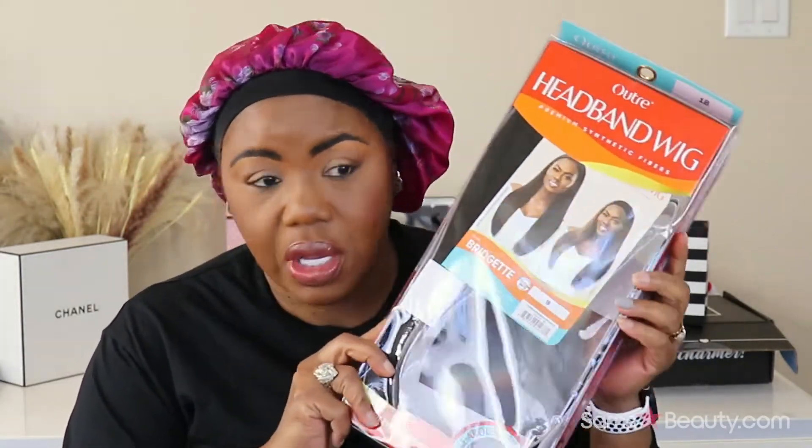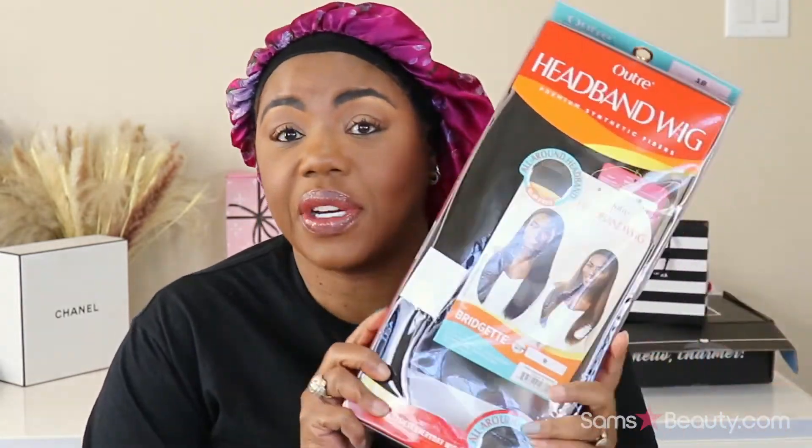What's going on, it's your girl. I'm back with a wig review. We're gonna be rocking this headband wig by Outre. This is another unit that was sent over to me by Sam's Beauty. I got two more I'm gonna try to get them up all this weekend.